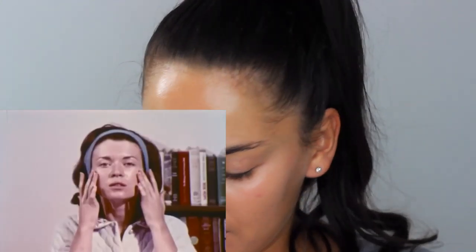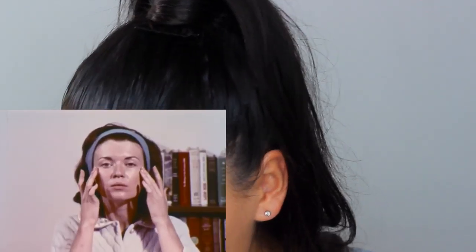So this is the Estée Lauder Double Wear, but it's the nude one — it's a lot lighter. She starts off with foundation, used as a base for the rest of your makeup. Work the foundation from the center of the face toward the hairline. Her skin looks great — super dewy and glowy. We're just going in with our fingers. This is actually a really great formula to apply with fingers because it's so light. My shade is Tawny.